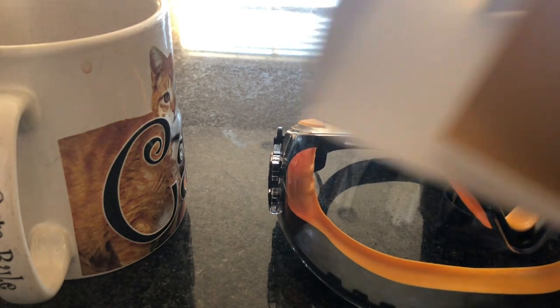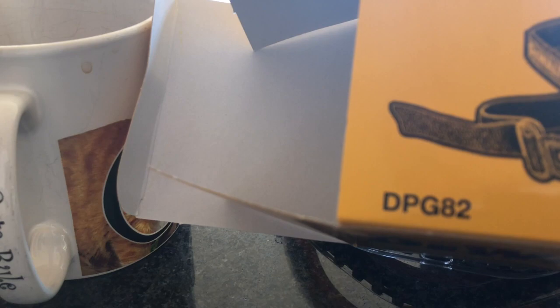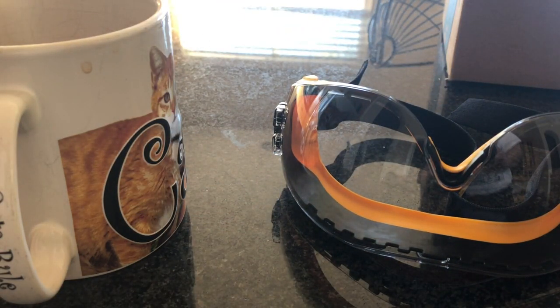If you're interested, click on over to Amazon. They are the DeWalt DPG 82. Okay guys, hope you enjoyed this review.